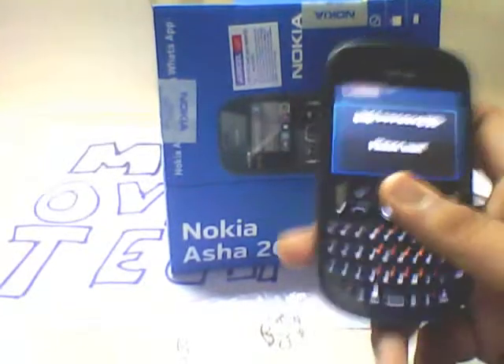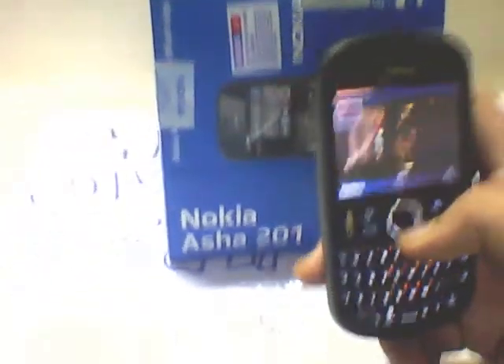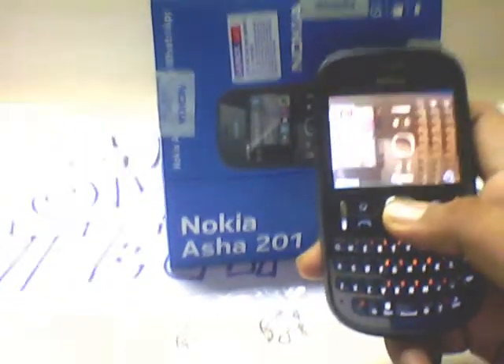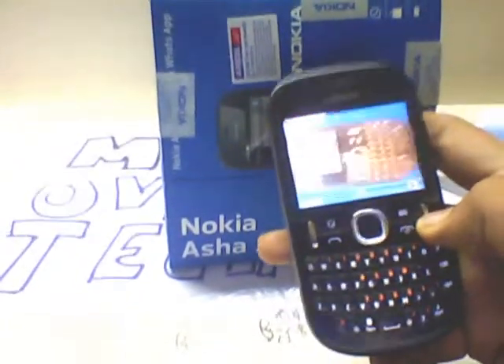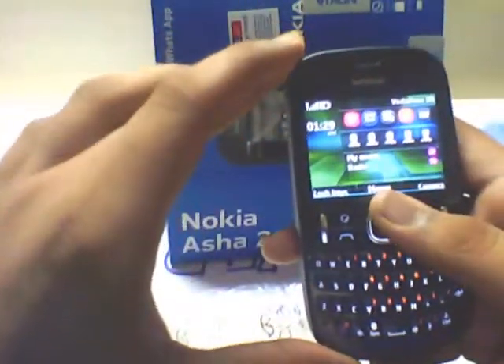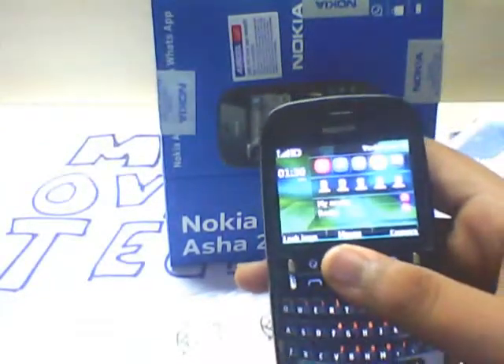You can also zoom in — it takes a bit of time as it has 32 MB RAM. You can scroll over, it also has some photo editing options. This is the home screen, where you can insert shortcuts and some kind of toolbars.